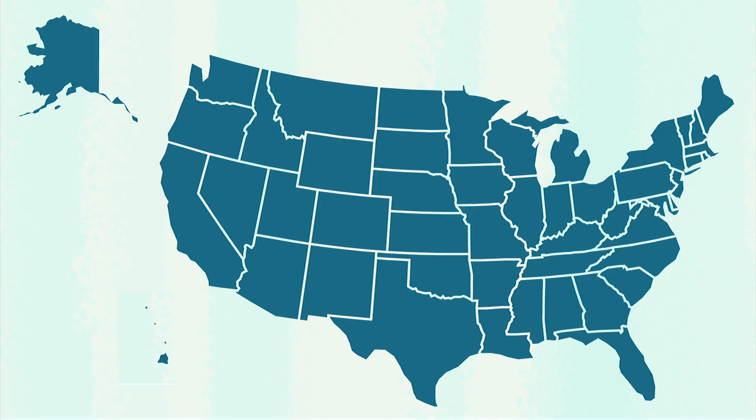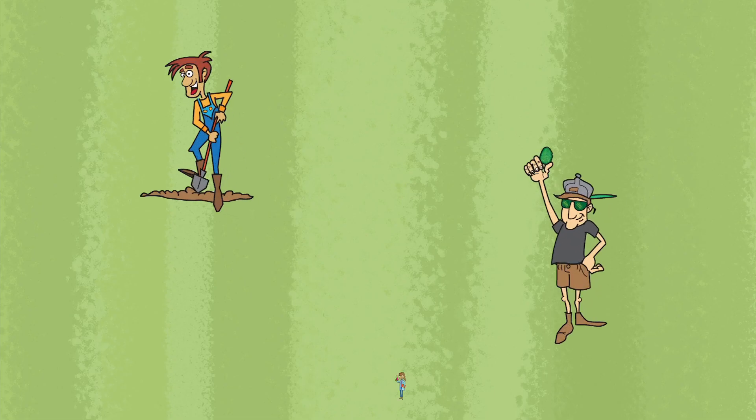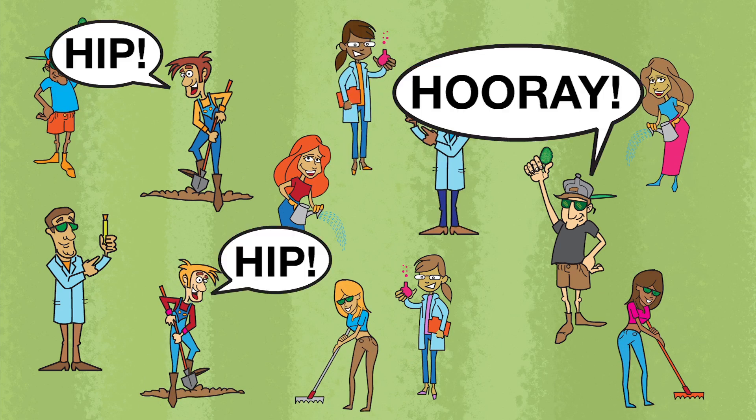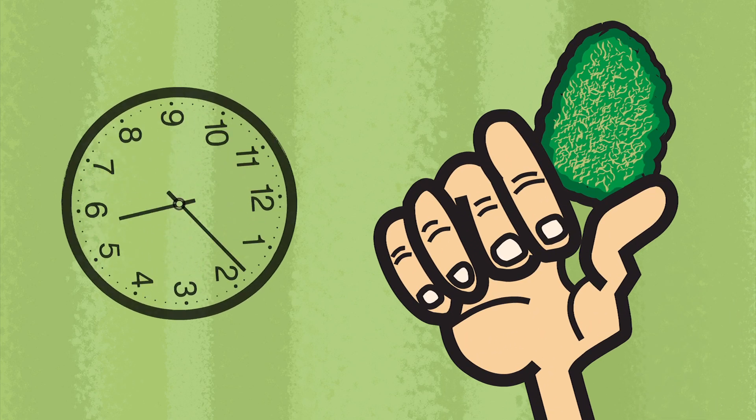And now that cannabis is legal for recreational and medical use in many states, cannabis cultivators, who are sprouting up everywhere, are cheering. But the trick is to grow quality plants in record time, exceeding everyone's expectations.